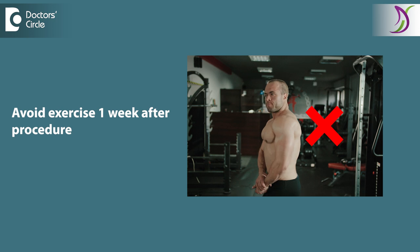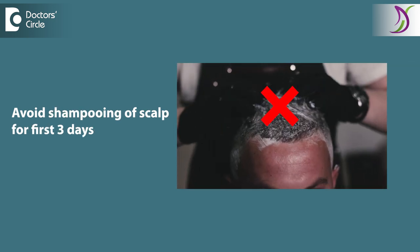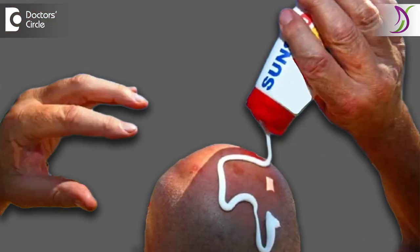You will have to avoid exercise for one week. For the first three days, you should not shampoo your scalp. You should cover the scalp if you are going out in sunlight with a normal cotton baseball cap, or you can use a sunscreen on your scalp if there is no hair.